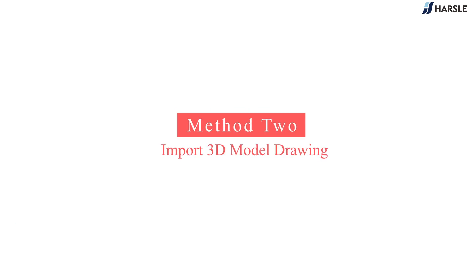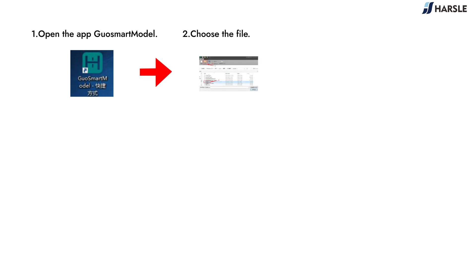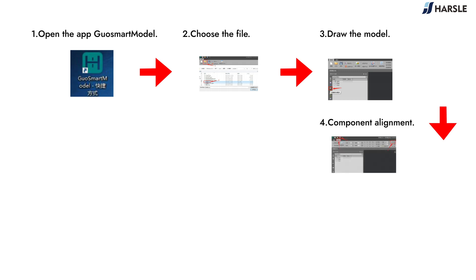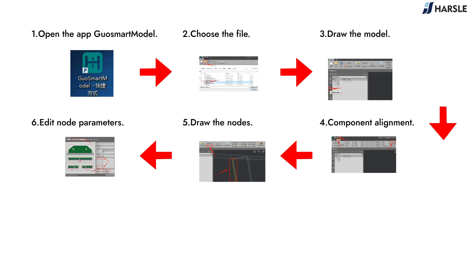Method 2: Import 3D Model Drawing. Open the app QuoSmartModal, choose the file, draw the model, perform component alignment, draw the nodes, edit node parameters, then save.